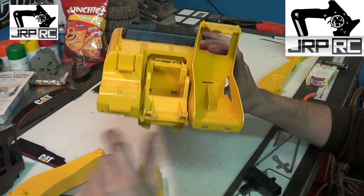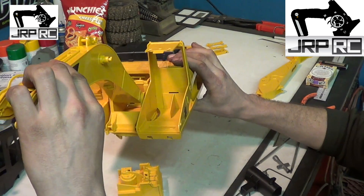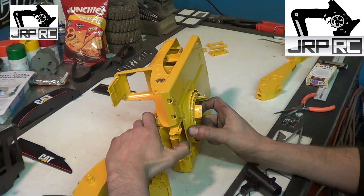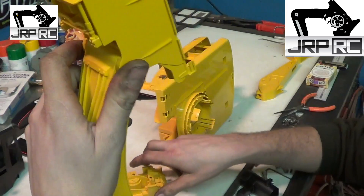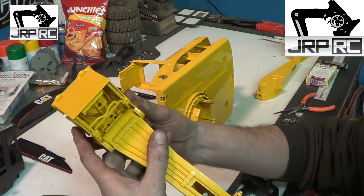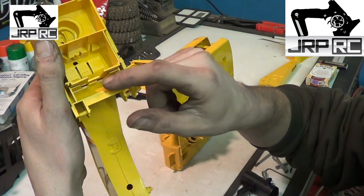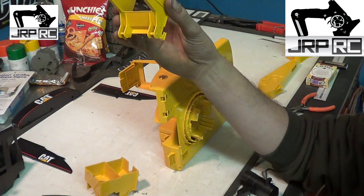To take the boom off, it's mounted to this piece here. Once you get the tracks off, there's a tab down here you'll have to lift up to slide this out, and a second spot you have to lift to slide that out. Once this is out, this piece will be inside of it, down in here, and it locks the boom into that mount. Take that out — there are two tabs on the back and one on the inside. Once you take that out, you can slide the boom out and back, pull it out, and set it aside.